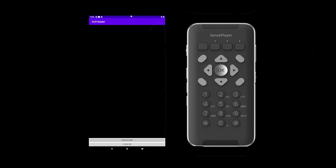The Sense Player offers various OCR features located in the OCR settings submenu. To access the submenu, simply press the menu button. You can scroll to scanning options by pressing the down arrow three times, then open scanning options by pressing OK.